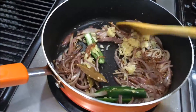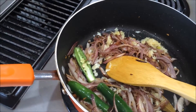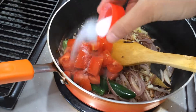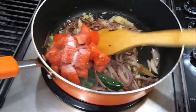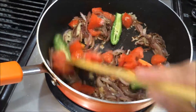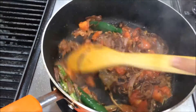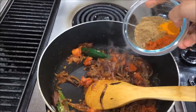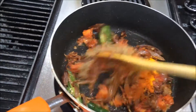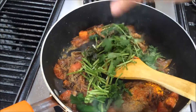Then add the chopped tomato and salt. Now I am going to add the masala — chili powder, coriander powder — and then add soft coriander leaves and mint leaves.